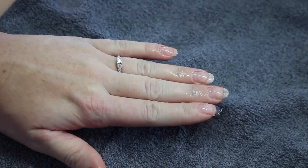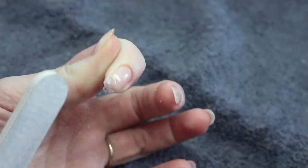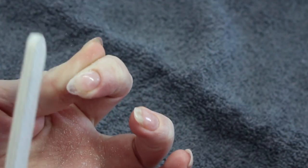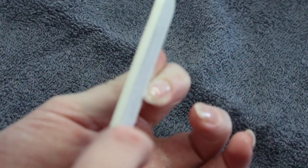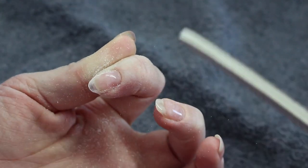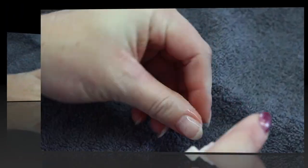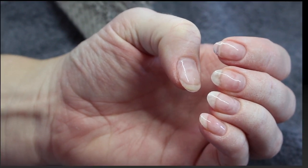Next I am going in with my Fusion Cleanser again and wiping with a towel to remove the dispersion layer. Now I am going in with a 120 grit zebra file. I have already scored the edges — you always want to be sure to score the edges so that you don't cut yourself or your clients. I am just going in and perfecting the shape of that extension. Dusting off all the dust, spraying with my cleanser again to remove any excess. And there are the prepped nails ready for colour.